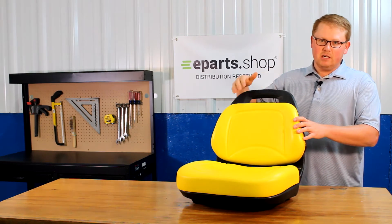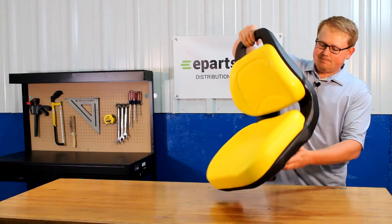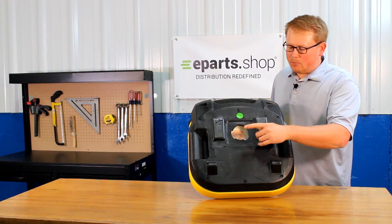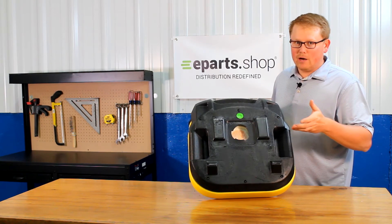Compared to some other models of the seat, there is a handle at the top so you can grab onto it easily. On the seat bottom you'll see that the operator present switch hole is cut out and ready to install a switch if your model needs one.